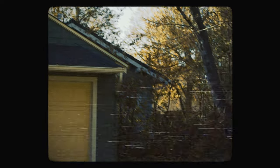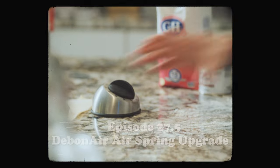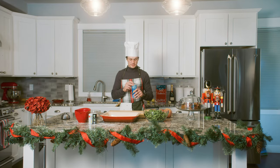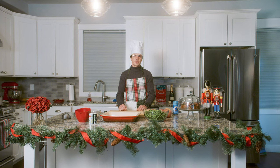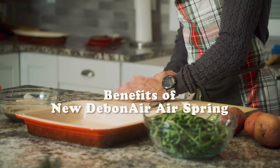Welcome back to another episode. Today we're going to do green bean casserole, sweet potato casserole, and then after that we're going to go outside and install the Devonair air spring. Let's get to it.